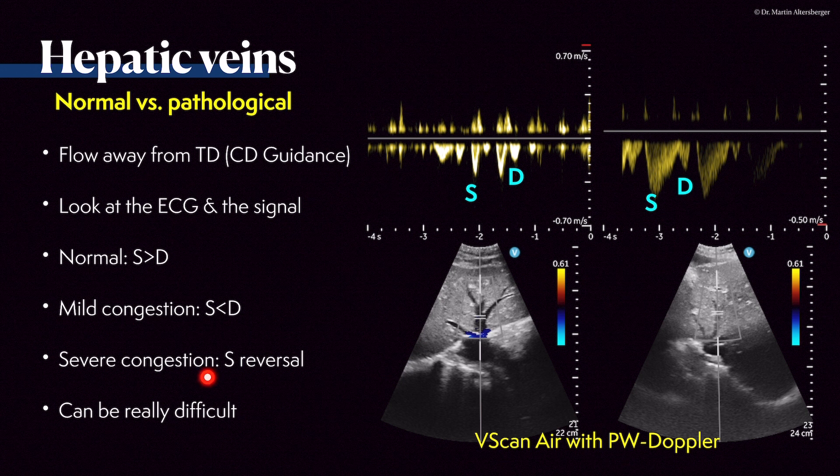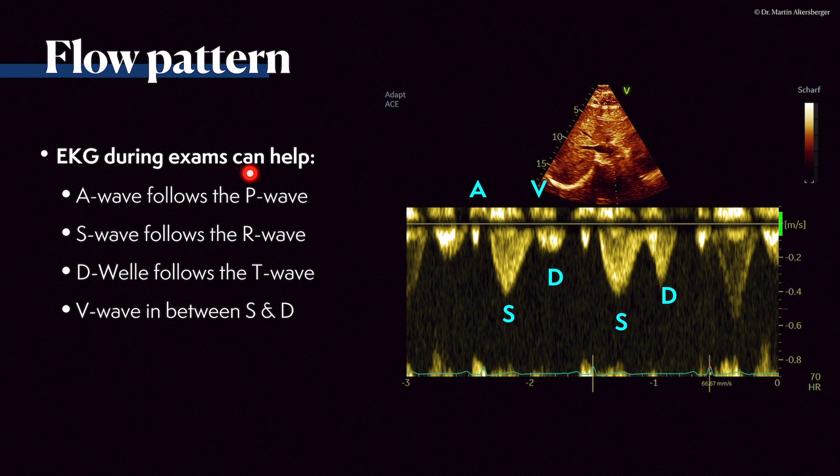If there is mild congestion, there is a reversal: the S wave becomes smaller than the D wave. This can be very difficult to interpret. The ECG during the exam helps because the A wave should follow the P wave, the S wave follows the R wave of the QRS complex, and the D wave follows the T wave. There is also a V wave between the S and D waves — a small retrograde wave.